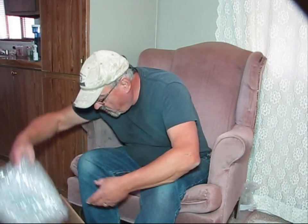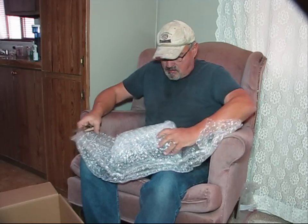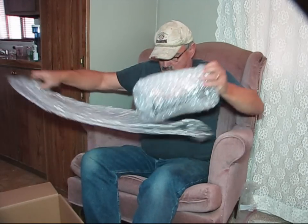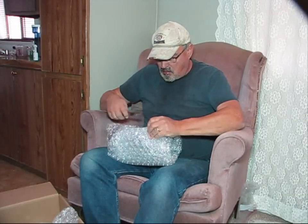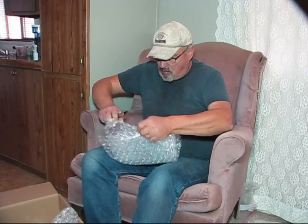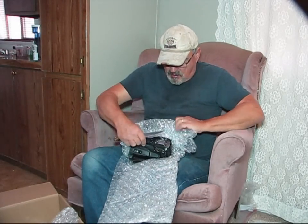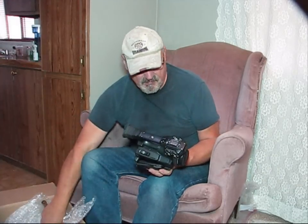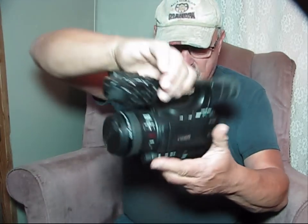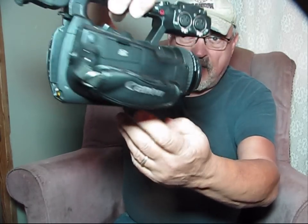Now the last item from the box is the camera itself. And there it is! Awesome! There's the camera — nice!